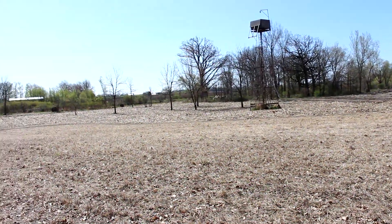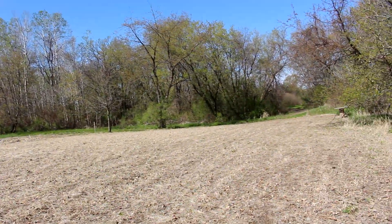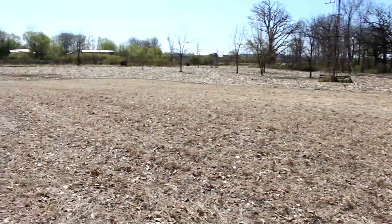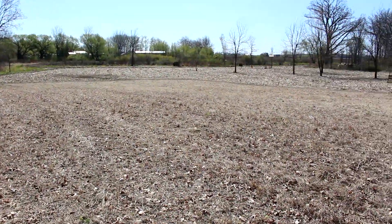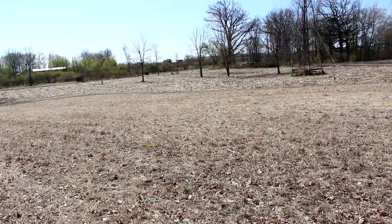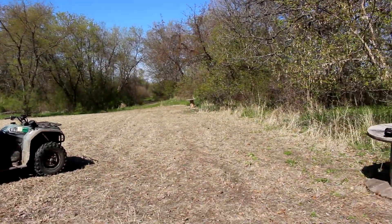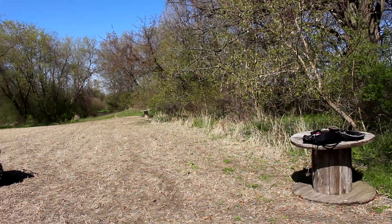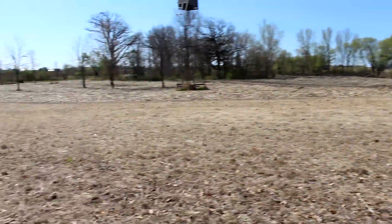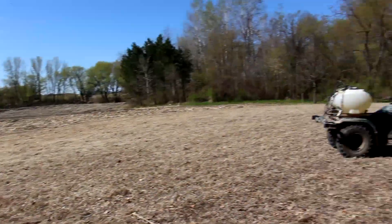I am standing in the same switchgrass field that I did the last video in, which was roughly about a month ago. Since then, as you can see, they're still pretty brown. What I've done since that point on April 3rd, I came into all of my switchgrass fields — which is roughly two acres, two other ones a little bit bigger than this — and I sprayed simazine at three quarts per acre.